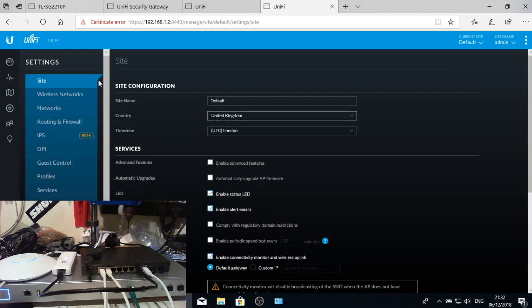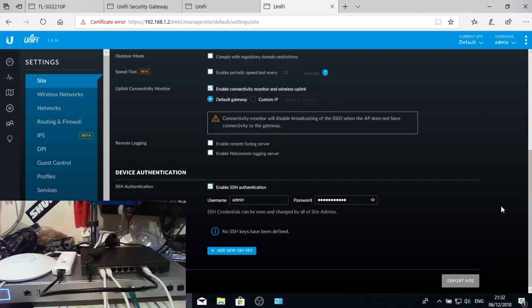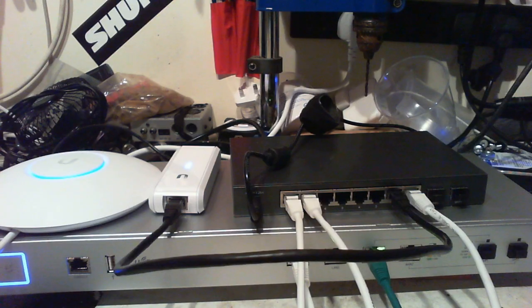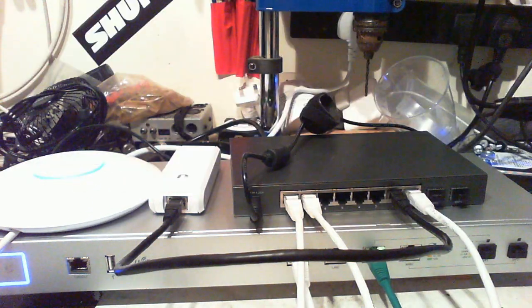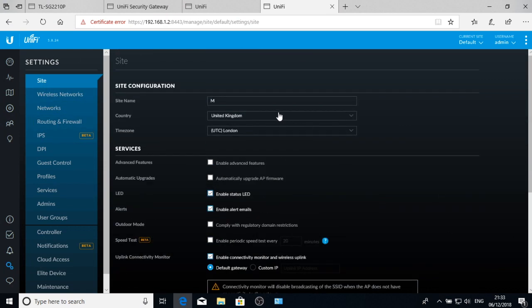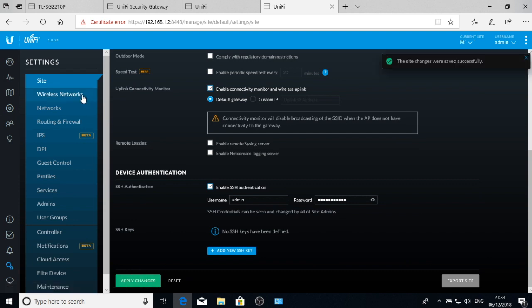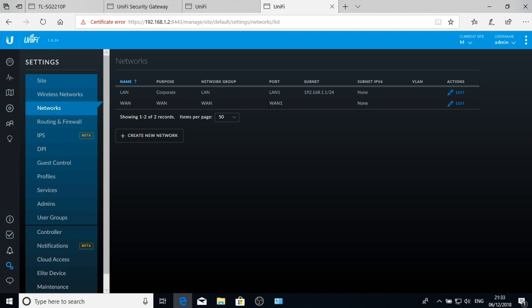While the access point is adopting, I'll go into settings to configure a few things. The site name isn't going to stay as 'default' — I'm going to call it 'M' for now. The access point has gone blue which means it's been adopted, which is great. I'll rename the site to 'M' — you can see it change in the top corner. We're only going to have one site on this particular job.